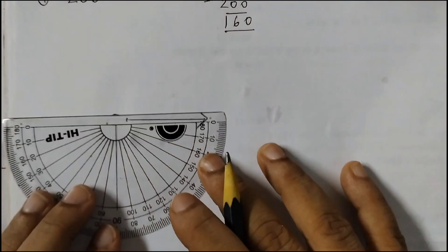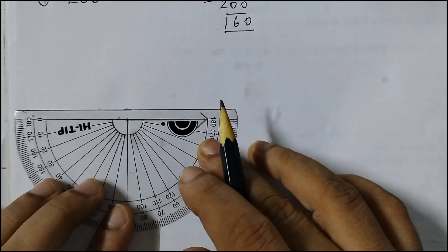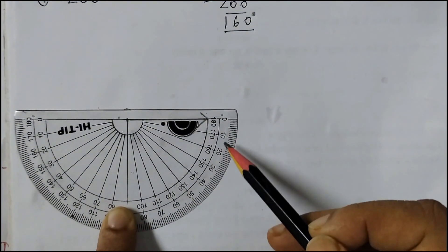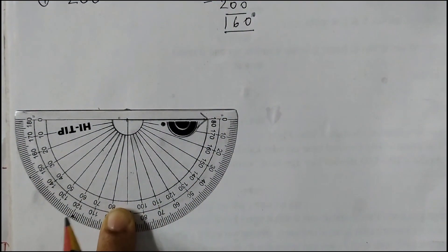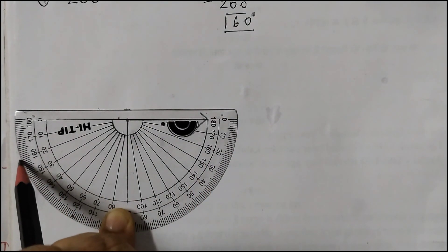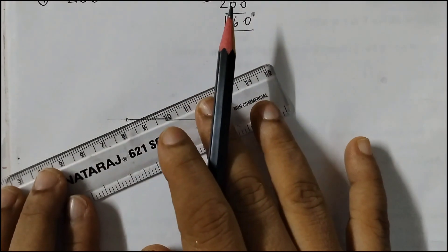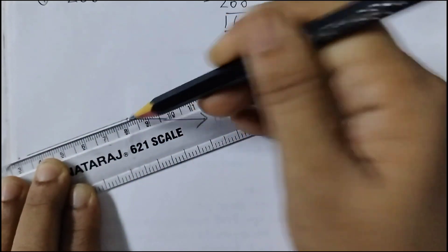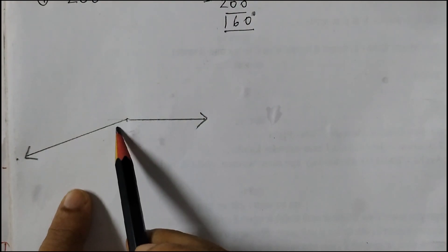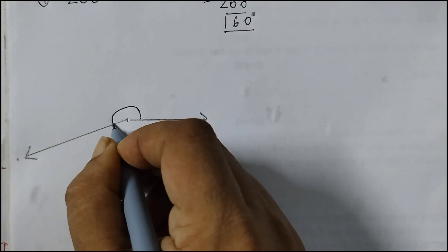Now we will take a protractor and put it upside down like this, so that this vertex and the center are at the same point. And now we will draw a 160 degree angle, starting from 0, checking the outer set of numbers. 160 is here. Now this angle here is 160 degrees, which means that this angle is 200 degrees.